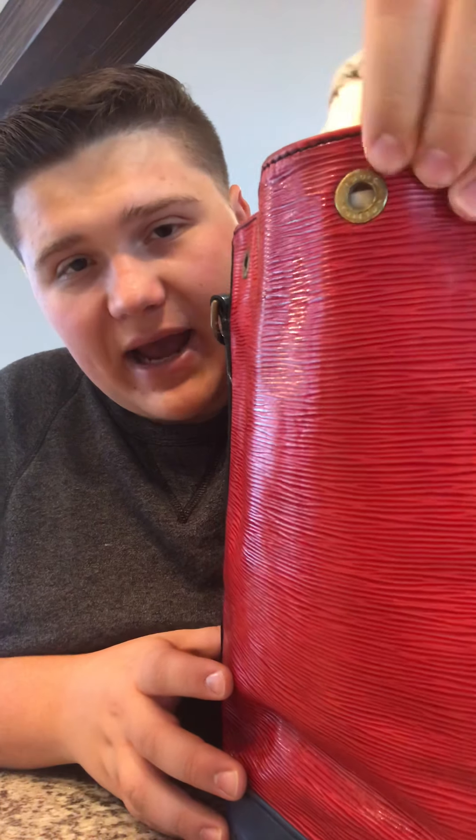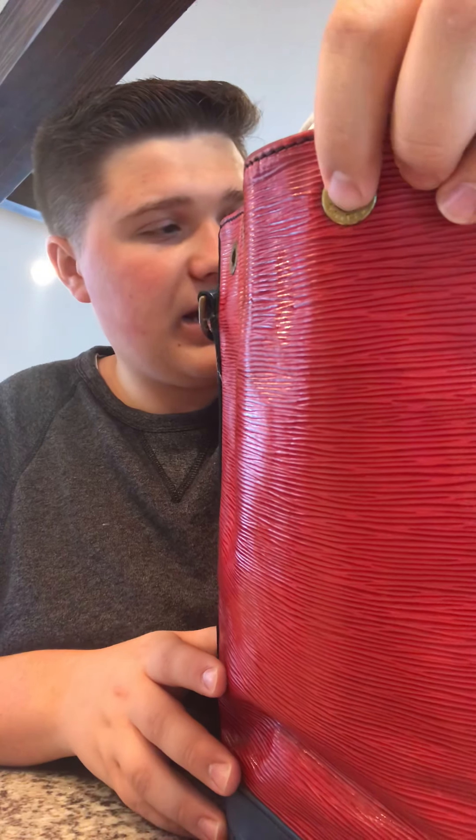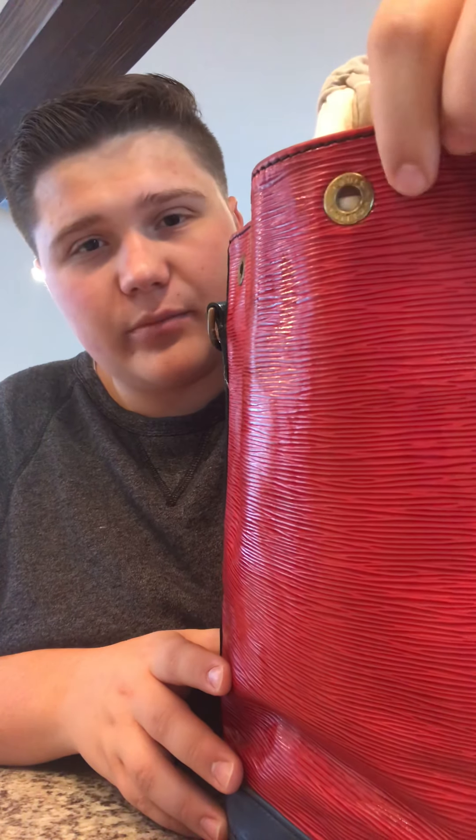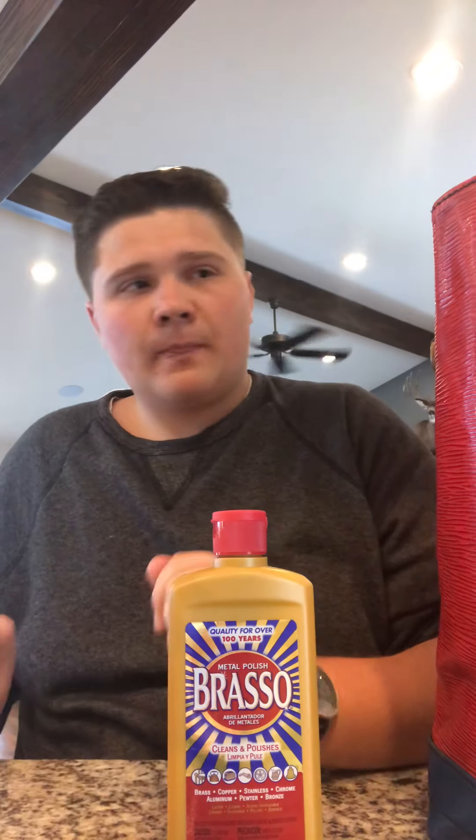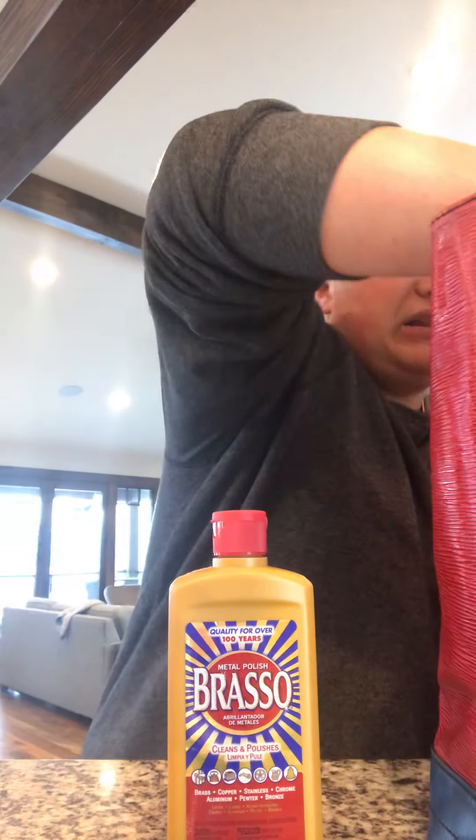The next thing I often do with these older bags is look at the hardware. The hardware on these old bags is made out of brass, and over time it gets green or blue, or a kind of brown film over it — but don't worry, it's super easy to clean. I use something called Brasso. You can find it on Amazon for about $10, it's super cheap, really easy to use, and it cleans this brass up like crazy. It does a really good job.